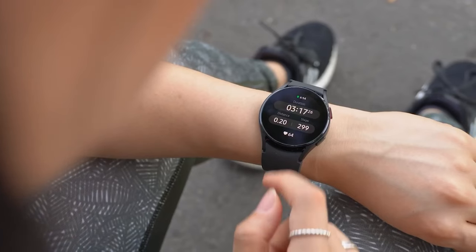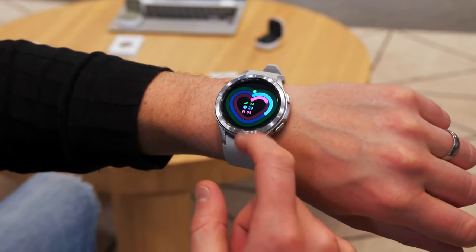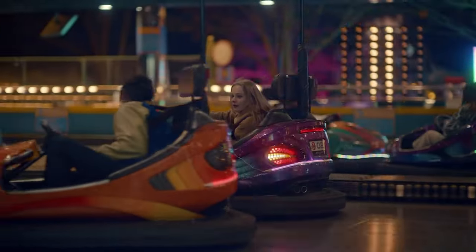Anyway, it is high time to increase the charging speed on smartwatches, and I'm glad that this is finally happening. What do you think, guys? Let me know in the comment section below. Thanks for watching and good luck!